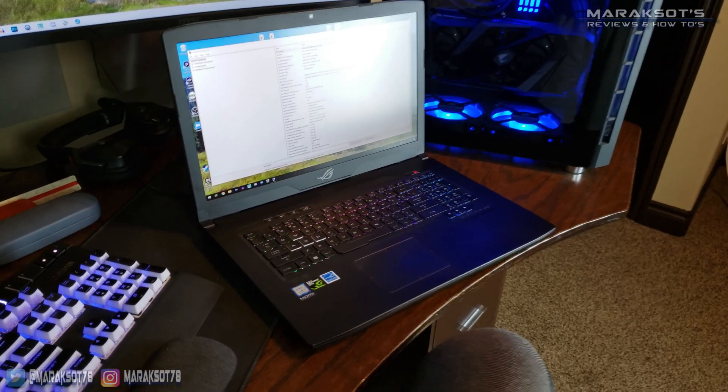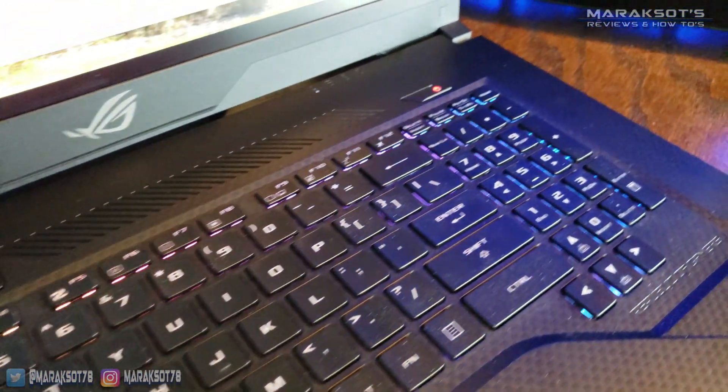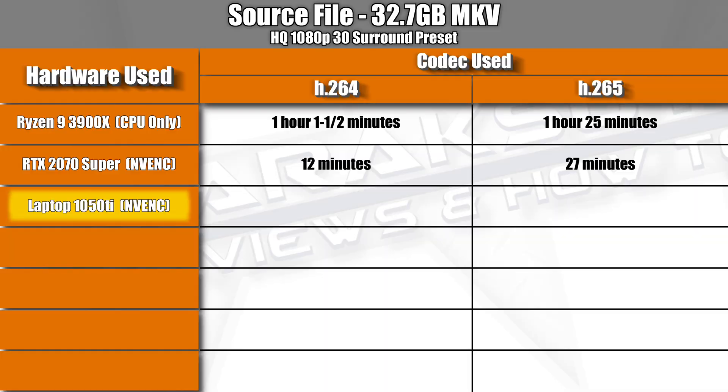Now let's get back to GPU encoding testing. I already knew from my previous video that GPU encoding was saving me massive amounts of time compared to CPU encoding, so those first tests didn't tell me anything new. But now I was excited to run the same tests on my laptop. First up, I used NVIDIA NVENC with my laptop's 1050 Ti. Using the H.265 codec, the 1050 Ti made a very good showing versus the 2070 Super, coming in only one minute slower at right around 28 minutes.